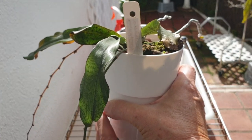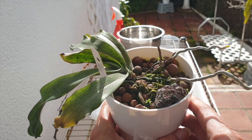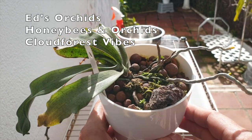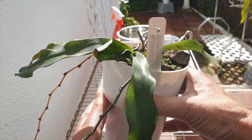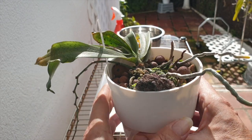This is the star of the day, Aerangis mystacidii, today teaming up with Ed's Orchids, Honey Bees and Orchids, and Cloud Forest Vibes. Thank you very much for joining me on this Care Collab video. I appreciate having you here.